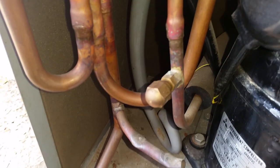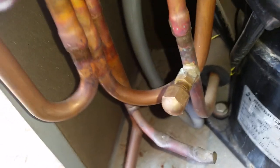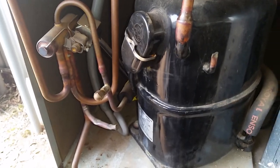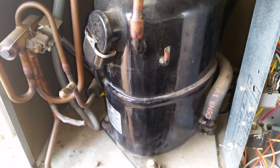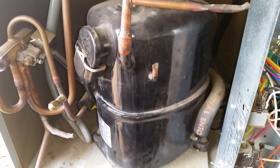If you open any part of the high side, including this discharge line valve, it can have a pretty nasty effect. Refrigerant can cause frostbite, which could result in skin grafts and/or amputation of affected digits. Keep in mind that on a hot day this can be up to 500 PSI, especially if the condenser has never had any maintenance.